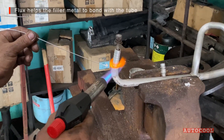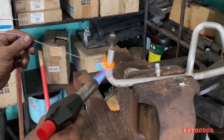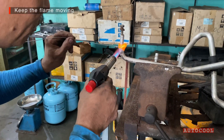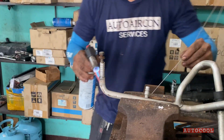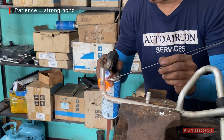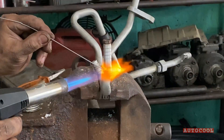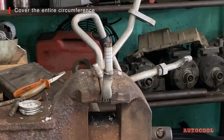The flux helps clean the surface and allows the filler metal to bond properly. Keep the flame moving and feed the rod around the joint evenly. Be patient — rushing the heat or the feed will ruin the bond. Make sure you cover the entire circumference; any gaps can lead to leaks.